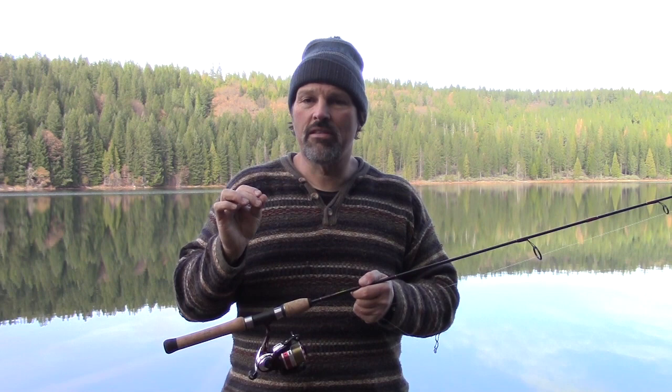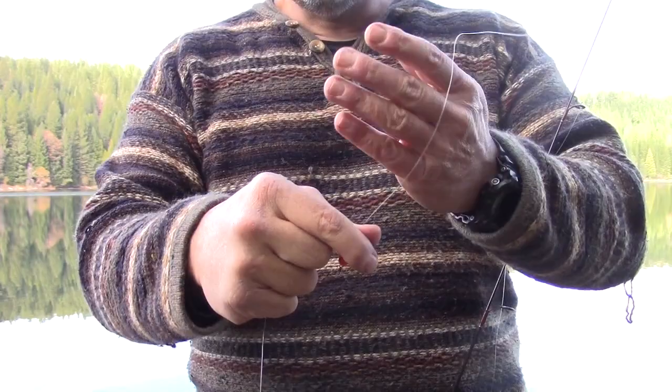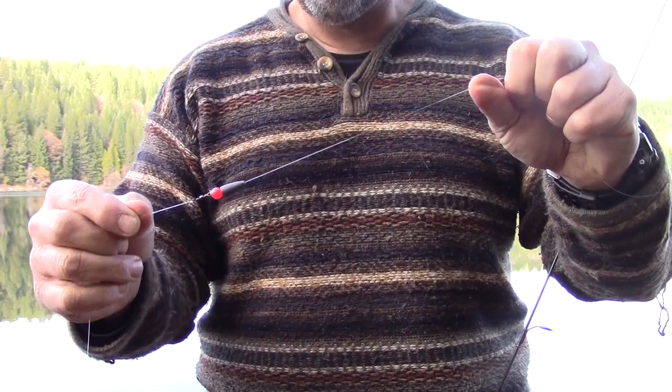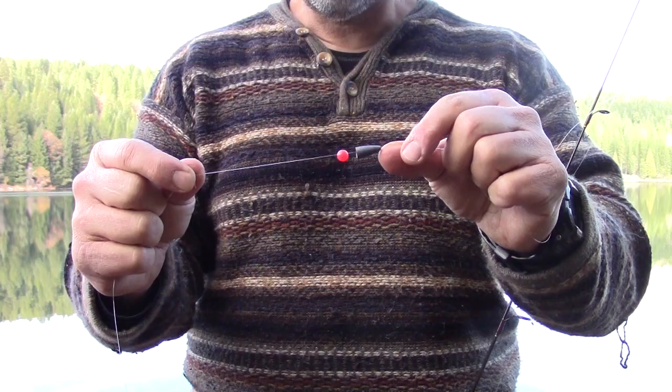Once you've got that set up, it's time to put on some end tackle. This is how I rig up for fishing both power bait and inflated worms off the bottom. You can use an egg sinker, but I find those snag more than a bullet weight. So I use bullet weights like a black bass angler would use for a Texas-rigged worm. First thing that goes on my line is the bullet weight — anywhere from a quarter ounce up to a half ounce. I like to stay on the lighter side; this one is about three-eighths of an ounce.